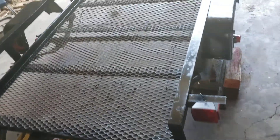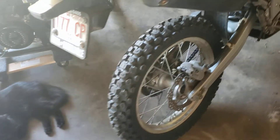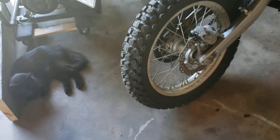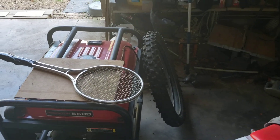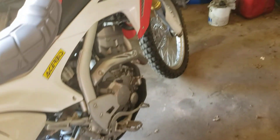Getting everything ready because it won't be too long before we're going to put new rubber on the dirt bike, so that's ready. I've got an extra front tire and tube there just in case.